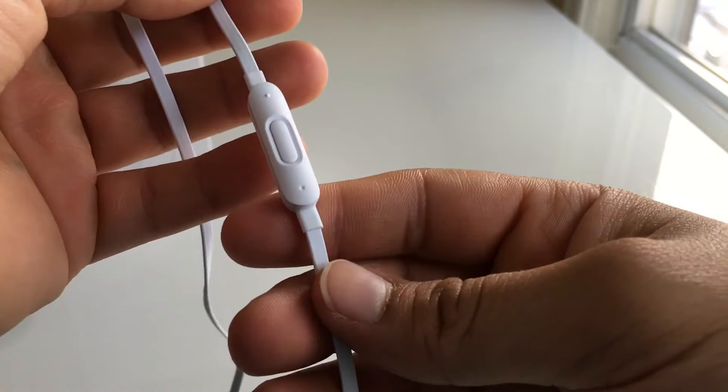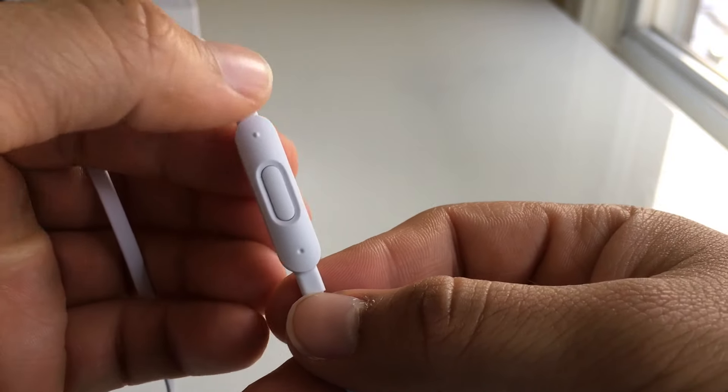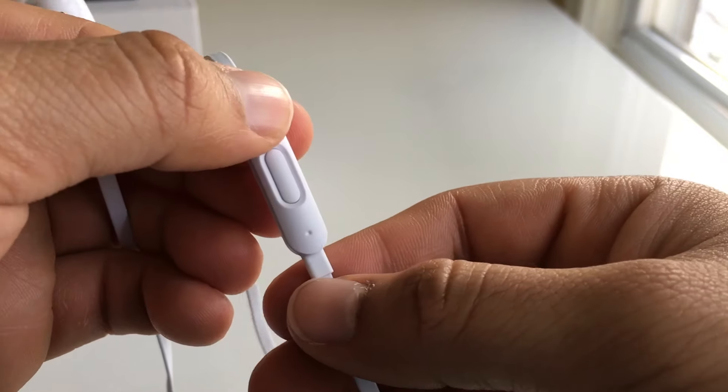The Beats X also has an inline controller with a built-in microphone. The inline controller is the same one as on the Powerbeats 3. Unlike the power button, the controller has a very satisfying click and it's super easy to control your music playback.